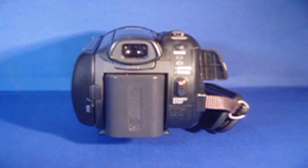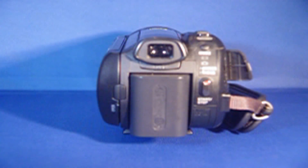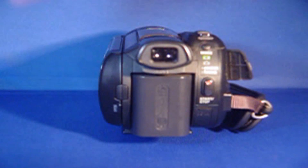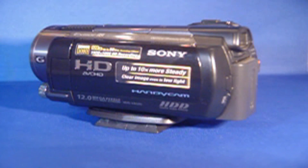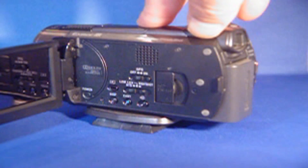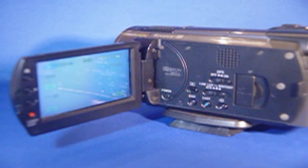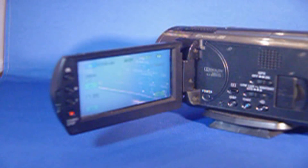The battery is right here and your viewfinder. Here is the other side of the camera. It has a nice size LCD screen — actually, it's a touch screen.